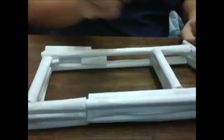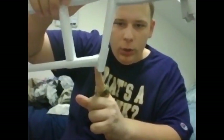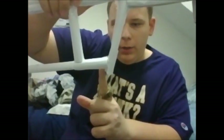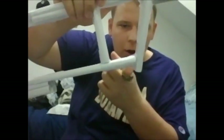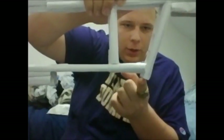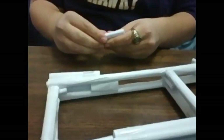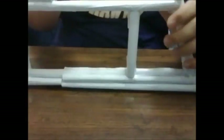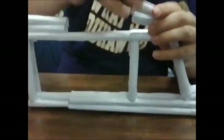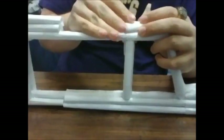Now we're going to move up to the upper part of the stock. We're going to roll up a piece of paper and put two pieces of paper, just about this long, to the connection point right here. Once you have two pieces, just tape them onto there right at that spot.